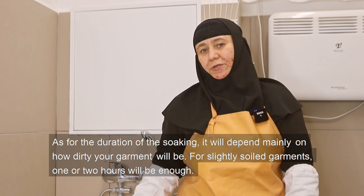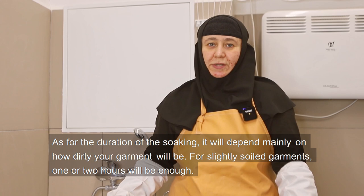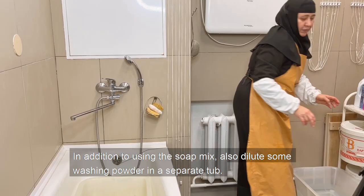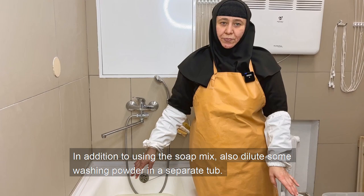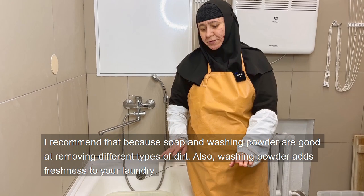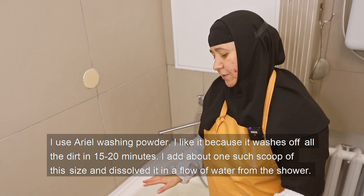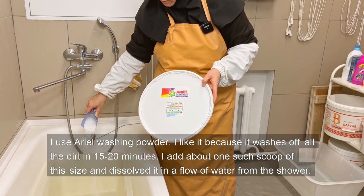As for the duration of the soaking, it will depend mainly on how dirty the garment is. For slightly soiled garments, one or two hours will be enough. But if the garment is washed once a year or less frequently, leaving it overnight would be a good idea. In addition to using the soap mix, also dilute some washing powder in a separate tub — soap and washing powder are good at removing different types of dirt, and washing powder adds freshness. I use Ariel washing powder; I add about one scoop and dissolve it in a flow of water from the shower.